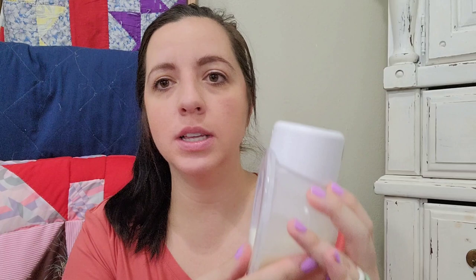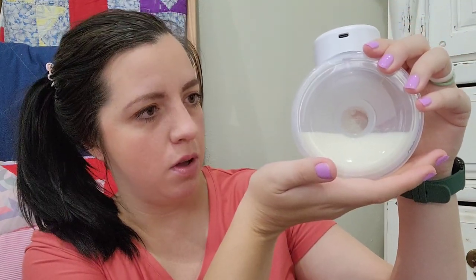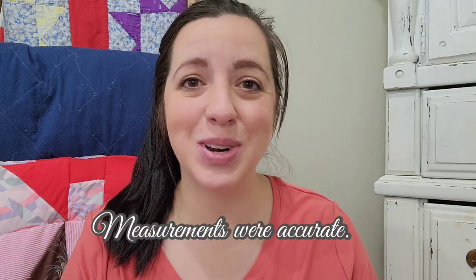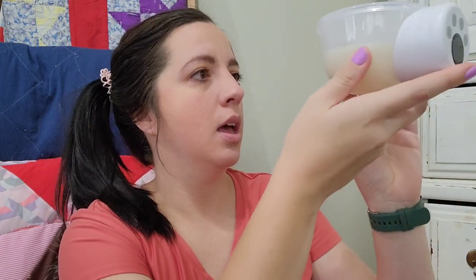I wanted to show you — this is the milk that I collected while I was feeding him, so this is from the other side. It does have markings on here to tell you the ounces. They're a little bit difficult to see, but it looks like I got right at four ounces. I'm going to pour this in a bottle and see how those measurements line up. It looks like there are also markings so that if you're laying it on its side, you can measure it either way it's laying — I like that.